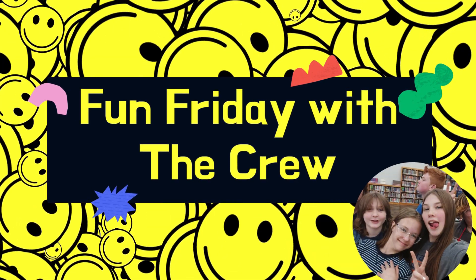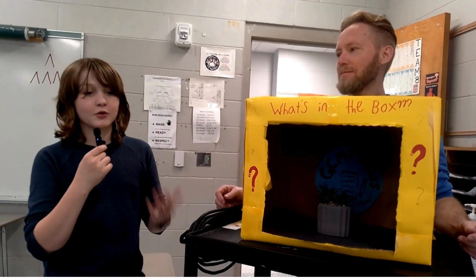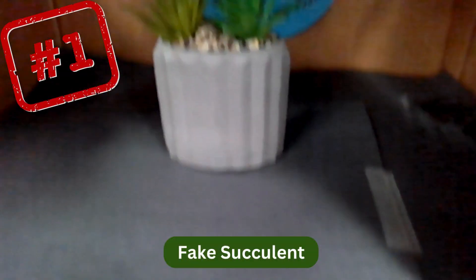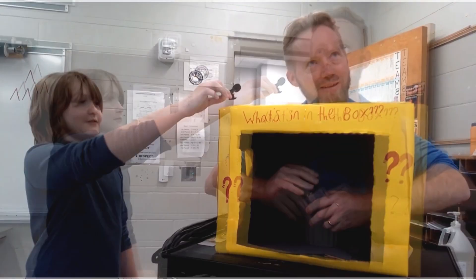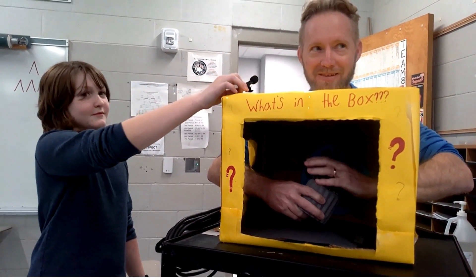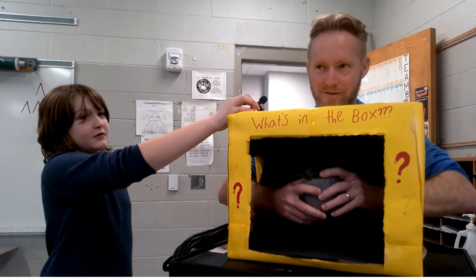Welcome back to 'What's in the Box!' Today we have Mr. Solver and he's going to be guessing what's in the box. He feels something spiky — like a pineapple? Yes, he guesses a pineapple, but it wasn't a pineapple!